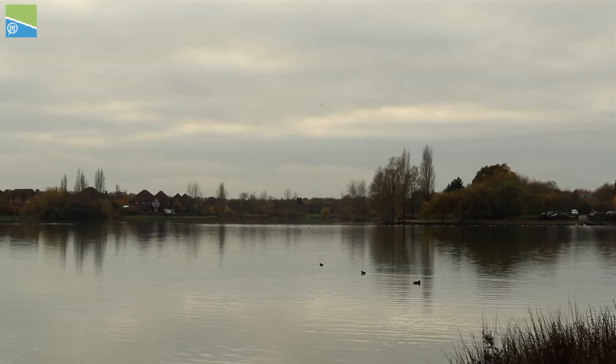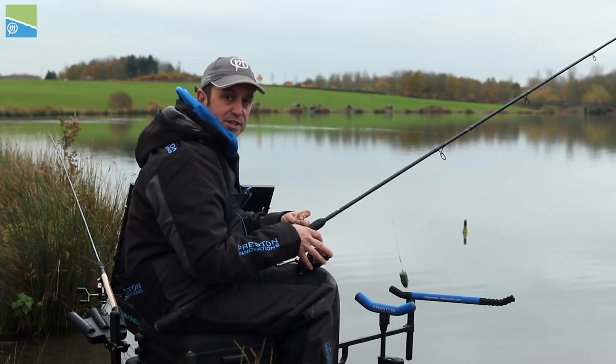Hi, I'm Michael Bookwalder. Join me here at Thurston Lake, Milton Keynes for some winter feeder tips.